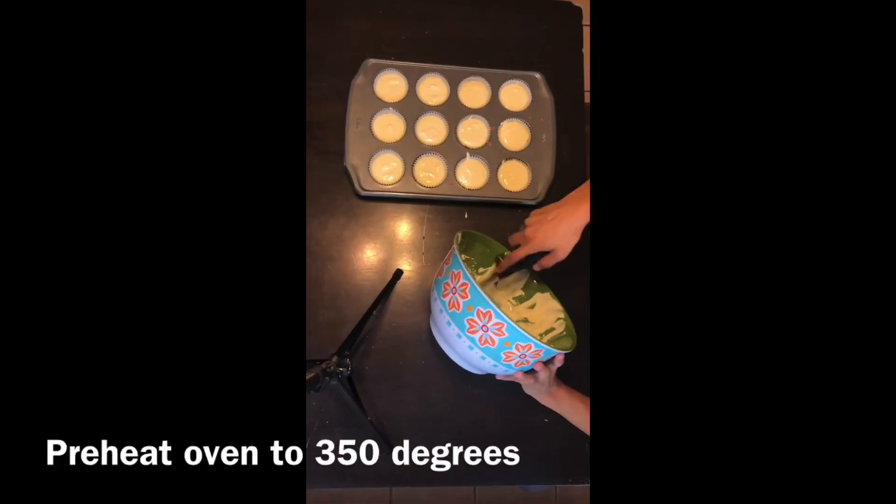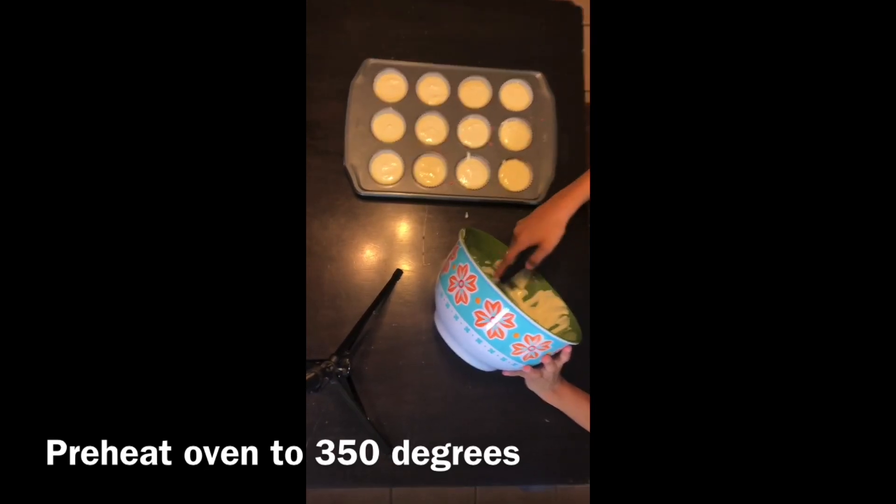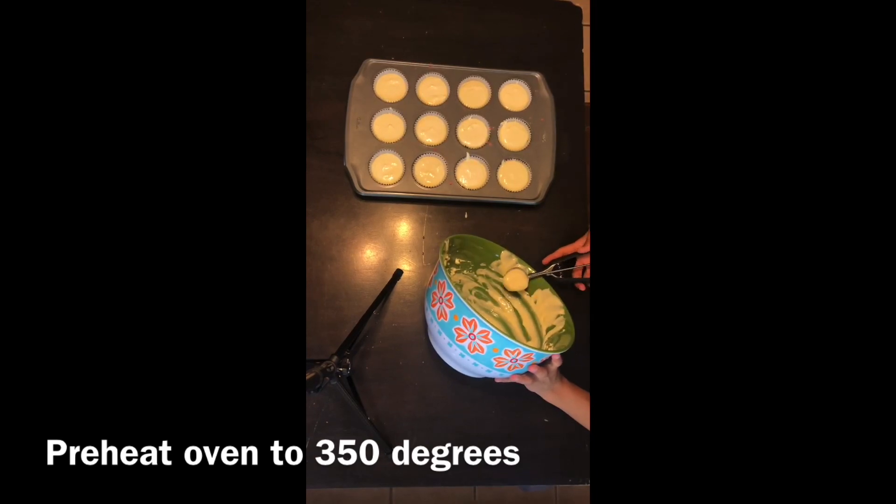Once you evenly divide the cheesecake into each cupcake liner, preheat your oven to 350 degrees. Then put the muffin pan inside the oven and leave it there for about 15 to 17 minutes — I usually do around 16. Make sure you do not over-bake or keep it in longer than that.